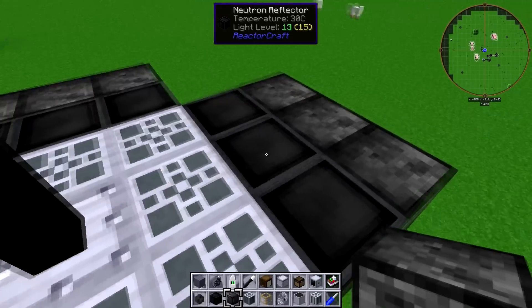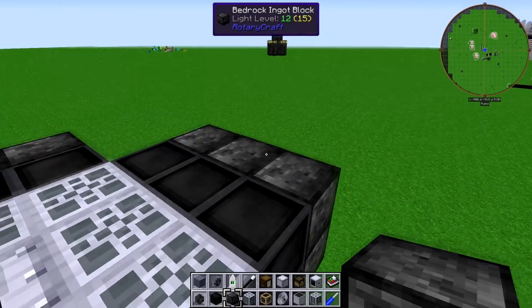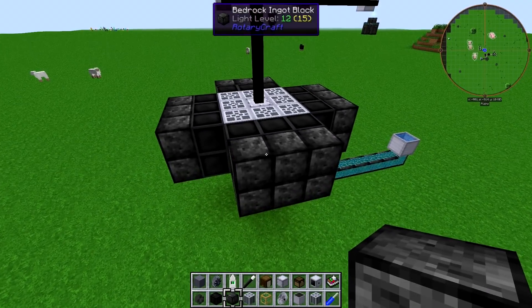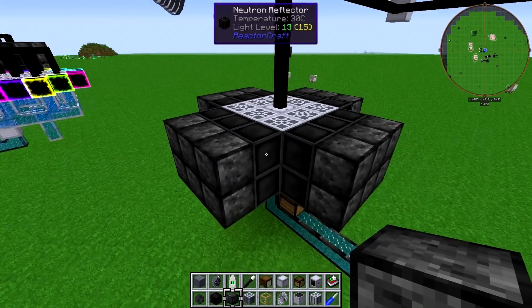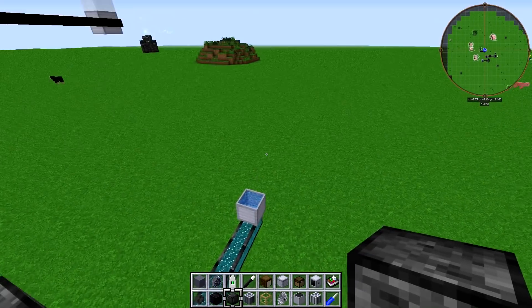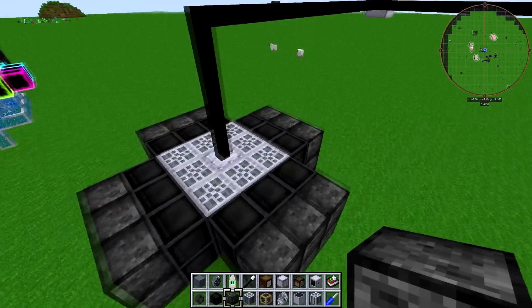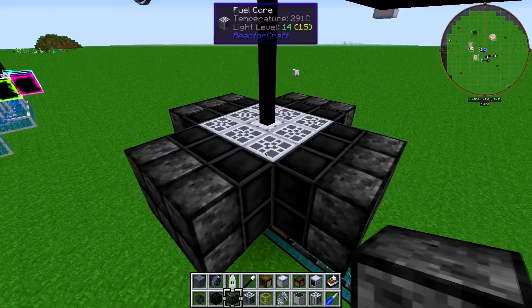Each layer is just going to be one steam boiler ringed by eight fuel cores. Then we surround those with one layer of neutron reflector, and I'm using bedrock ingot blocks because it's a perfect shielding material. But you could use a couple layers of concrete, or submerge this in a pool of water — I just did this because it makes it as small as possible.